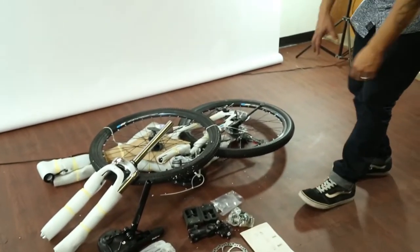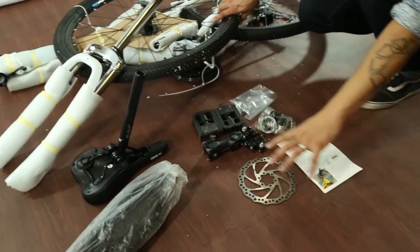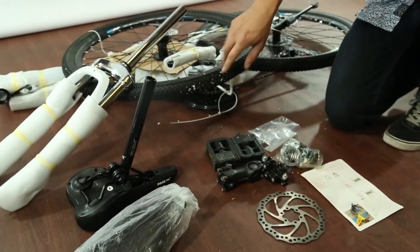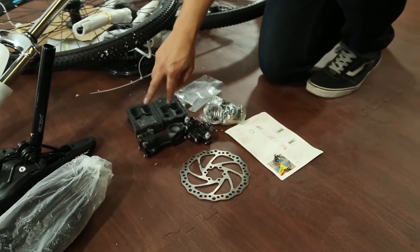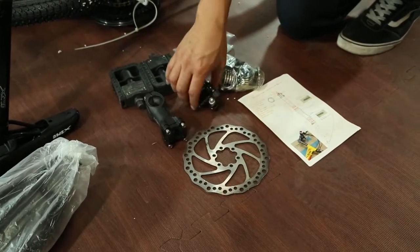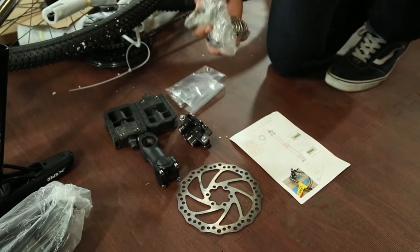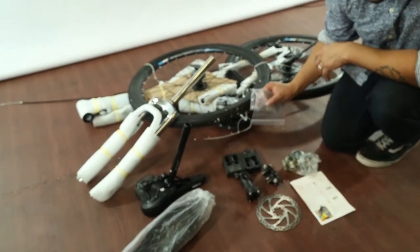This is exactly how it comes out of the box. All of these parts are in one area — this whole section right here. These little parts are going to come in a box. You have a seat and then you have a fender. What comes in the box are your pedals, the front fork, the brake, the brake disc, instructions, and then these are for the front fork — little pieces — and this is the hardware.